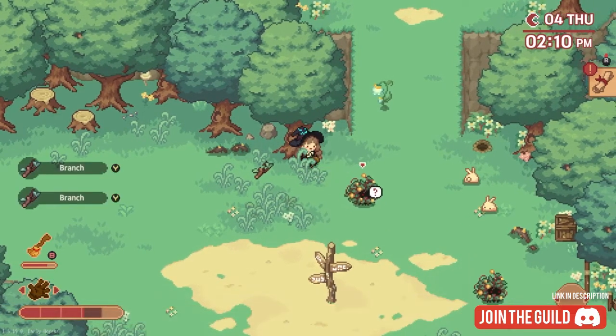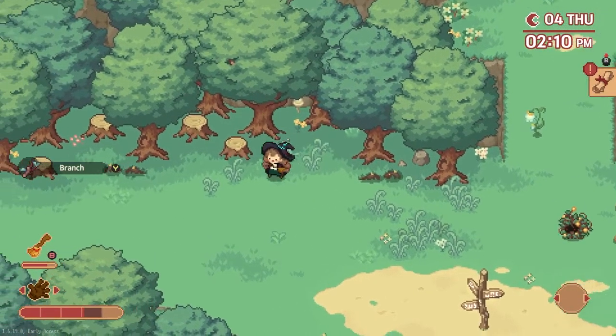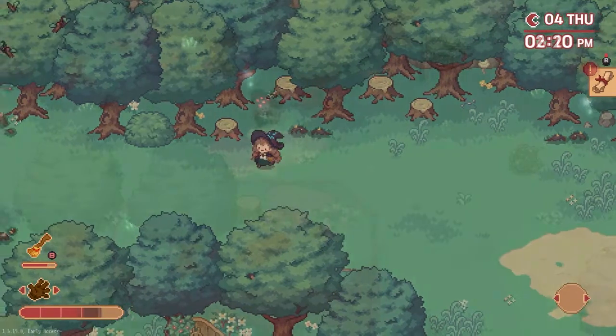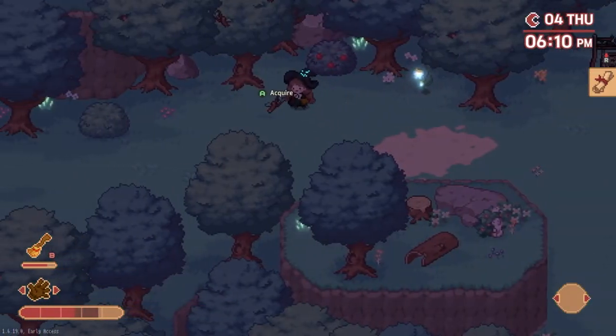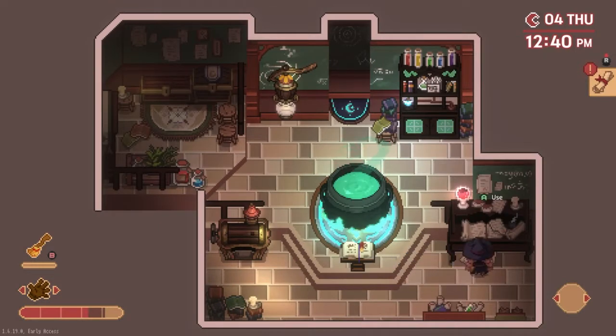You'll easily be able to find a few trees each day offering many branches to repair your broomstick. You can also happen across branches already lying on the ground in various areas of the map, and I found this especially true in the evenings.